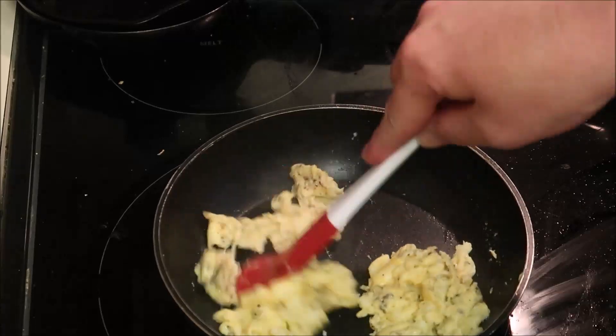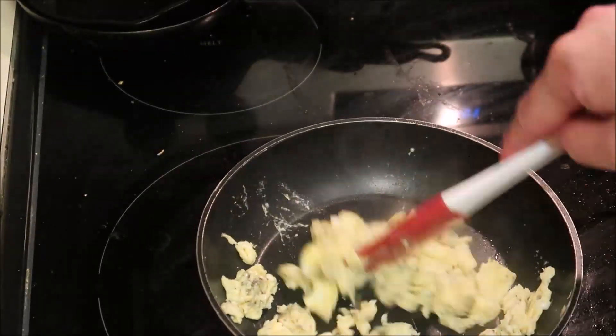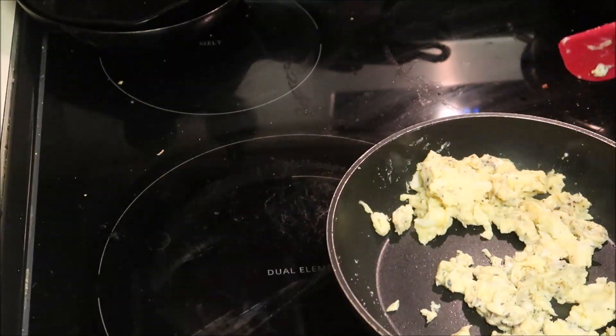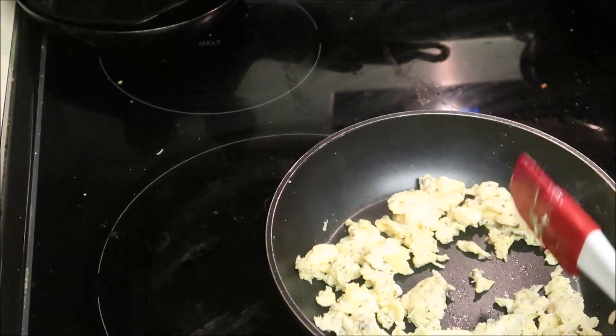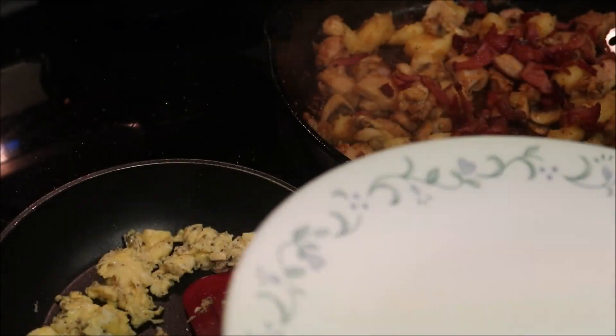Fill the heat. Nice. Looks like quite a bit.